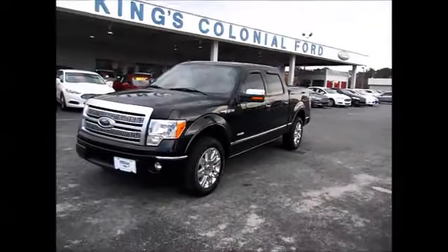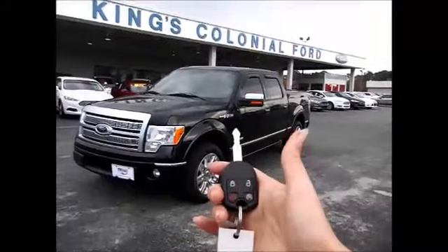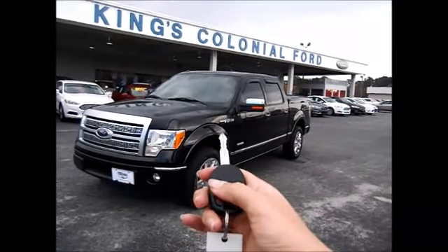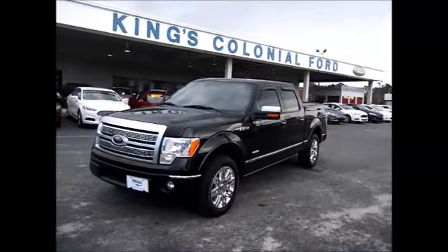Hello and welcome to King's Colonial Ford. We're going to remote start this 2011 Ford Platinum F-150 with the EcoBoost motor. And there you have it.